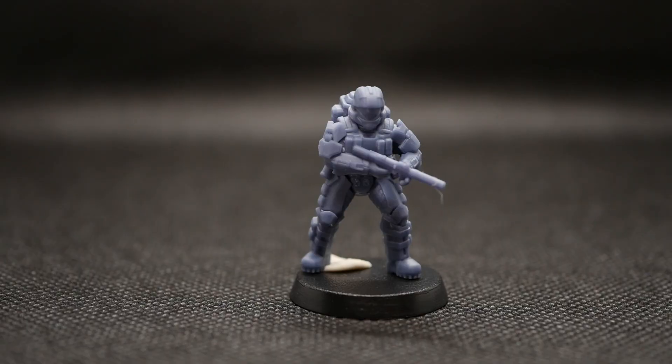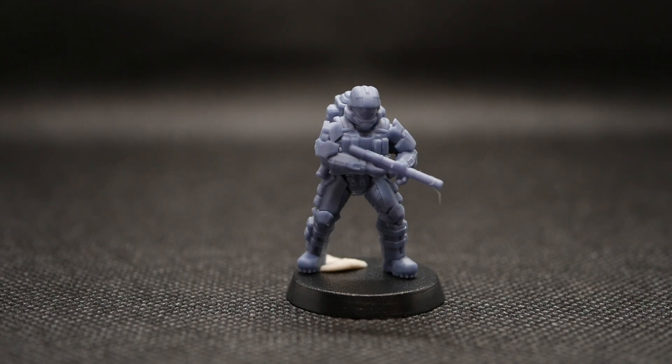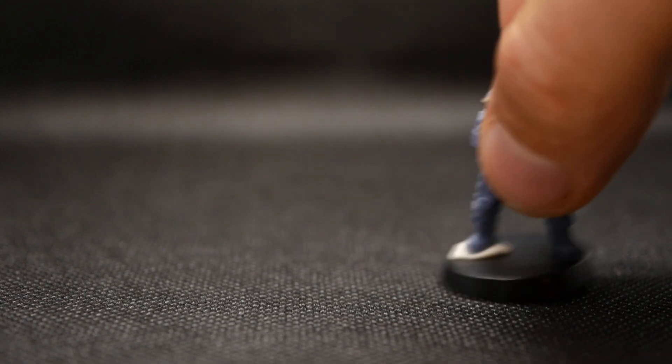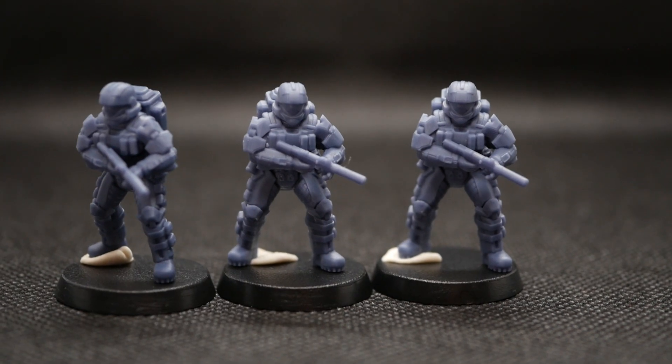Next up, this one was printed on the Elgu Saturn 2, and I think it just goes to show how good 8K printers have gotten — I can't really tell the difference between the one printed on the Mini 8K and the one printed on the Elgu Saturn. Up next we've got the Mighty 8K, and again, I can't tell the difference between the two. So: Mighty 8K, Elgu Saturn 2, Frozen Mini 8K — all essentially identical results.